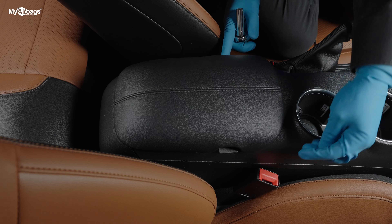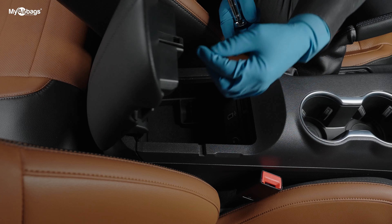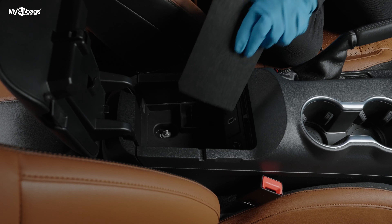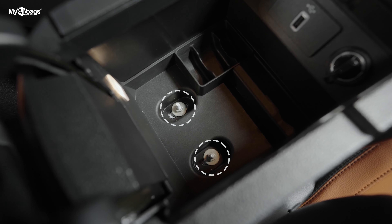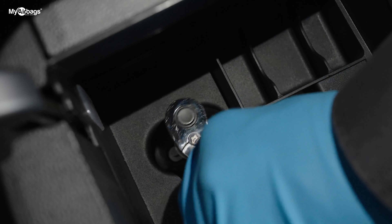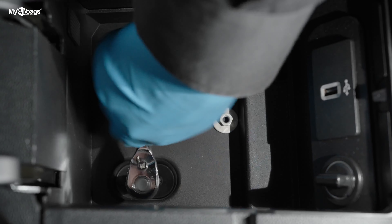Next, towards the back of the center console, we have this little rug here that we want to go ahead and remove. We can clearly see there are two bolts here — I'm using a 10 millimeter socket to go ahead and unscrew those.